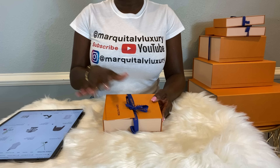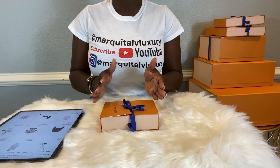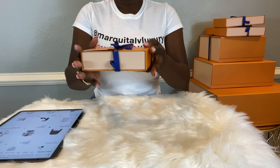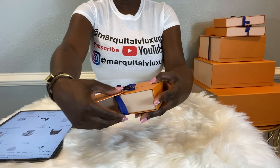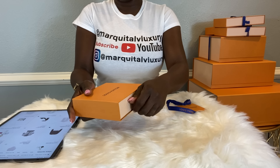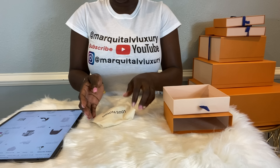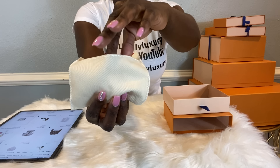Before I get started, I do have my iPad on the side. I love to give you guys the product code number, price, and availability, so please bear with me because I love to be as detailed as possible. The first item is in one of the smaller boxes. Let's take the ribbon off and see what's inside together.